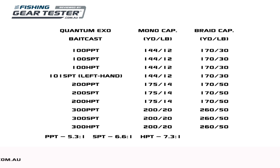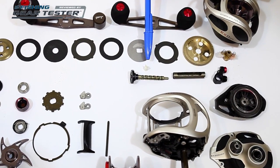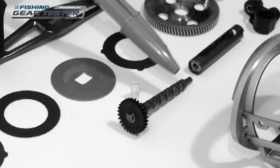The 300 is also a great size for hunting big barramundi. The level wind's pull is made of ceramic, which is a very hard-wearing material, and an interesting feature given that it could offer better longevity than traditional metal pulls used in most reels.